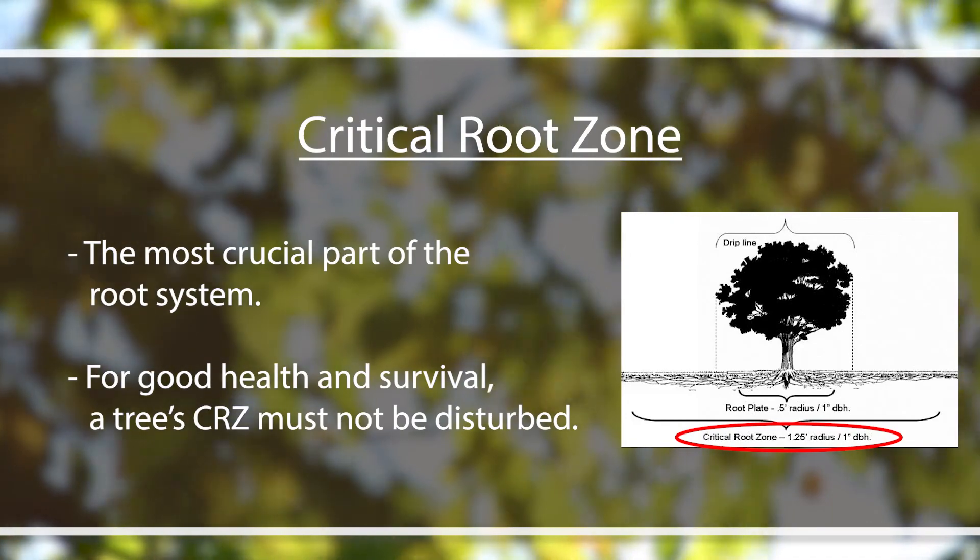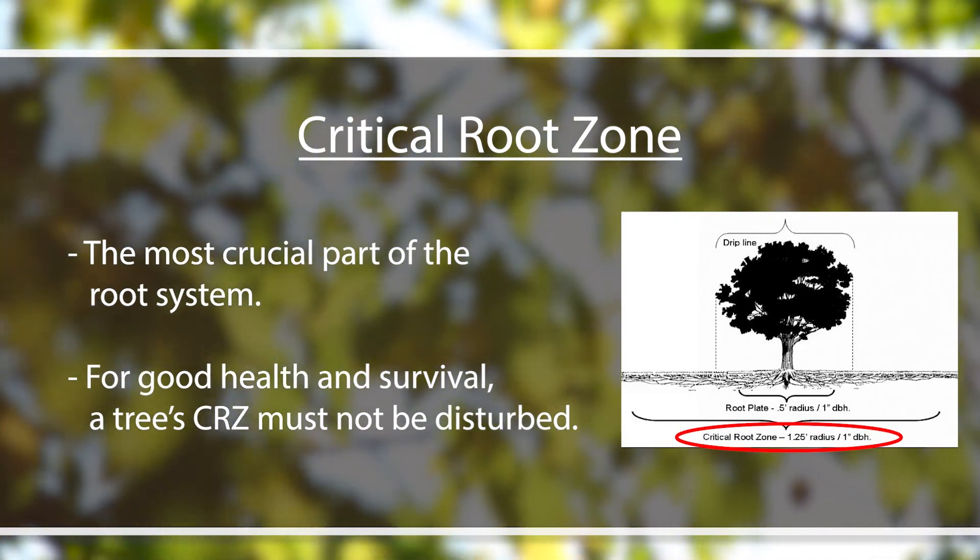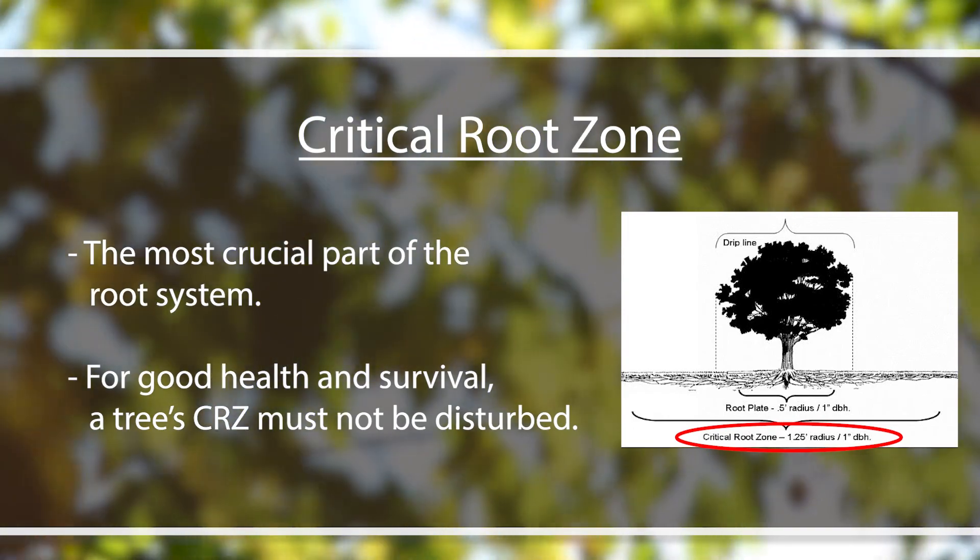The critical root zone is the most crucial part of the root zone that the tree needs to be undisturbed and healthy in order for the tree to thrive. As you can see with the tree behind me, roots really are pretty shallow in the ground. Especially in heavier soils, our roots are in the top about 12 or 18 inches of soil — not very deep — so that makes them really susceptible to any kind of soil disturbance. When we're having to look at disturbing soil around our trees, it's important to understand how far out they go.